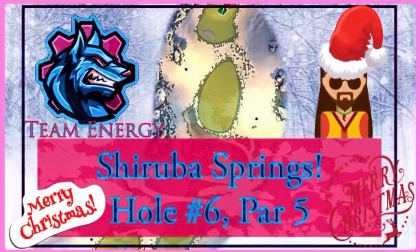What is up guys? It is J-Rob back here again with you guys today. Welcome back to the channel. We've got yet again another hole in the Golf Clash Library here for you guys today with Sharuba Springs hole number 6 par 5. We've had quite a few questions on this hole specifically, so we're going to be diving into this one to show you quite a few different ways you could actually play this hole to either get the eagle or land that albatross.